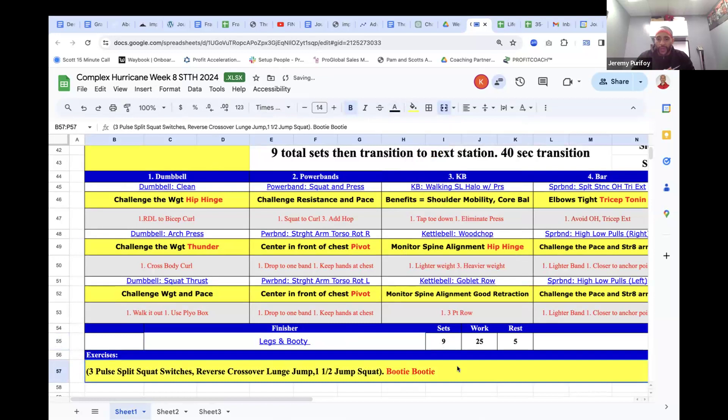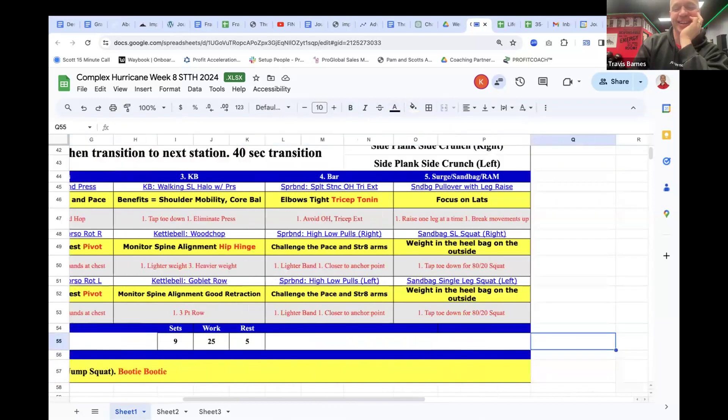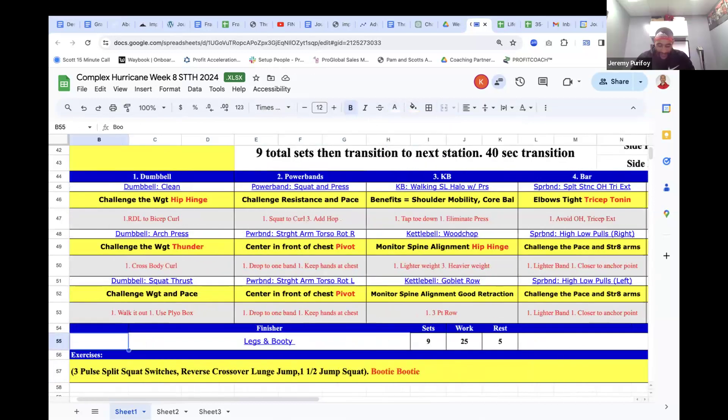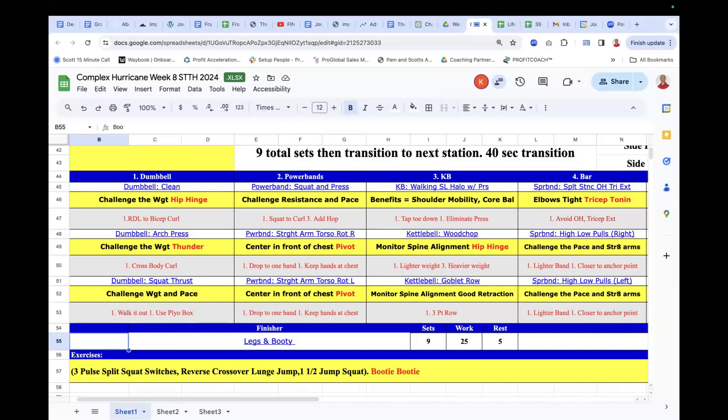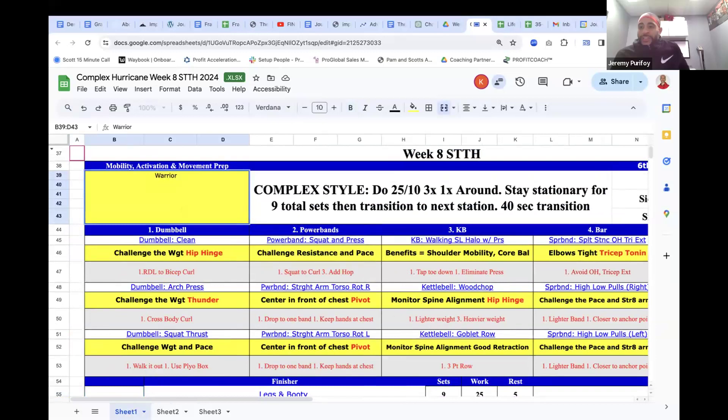There are a whole bunch of songs you can play for this one — Booty Booty by Bubba Sparks, Baby Got Back by Sir Mix-a-Lot. I Like Big Butts is a fun one I use a lot.